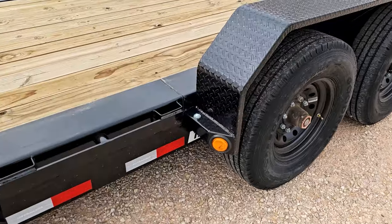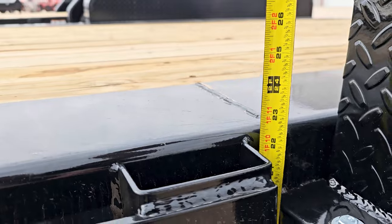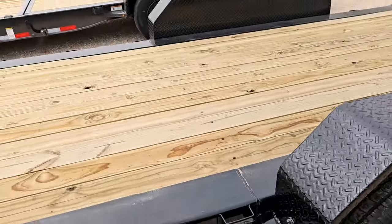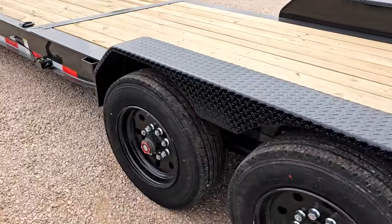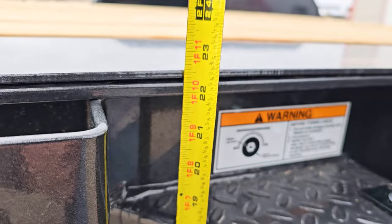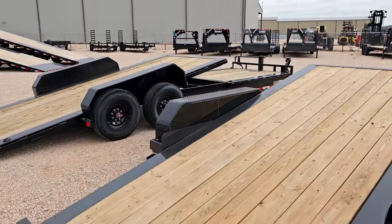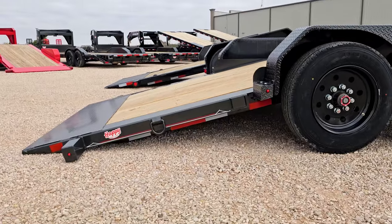Next let's check deck height. Right in front of the axles on the PJ trailer, deck height is about 22.5 to 23 inches. On the Diamond C, right in front of the axles — exact same: 22.5 inches. Both trailers also have the same tilt pitch. With the 16 foot tilt deck, you've got an 11 degree load angle.